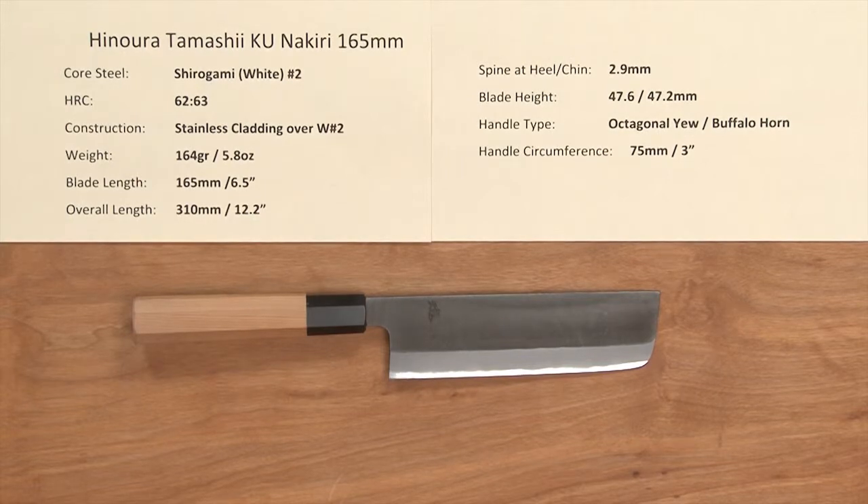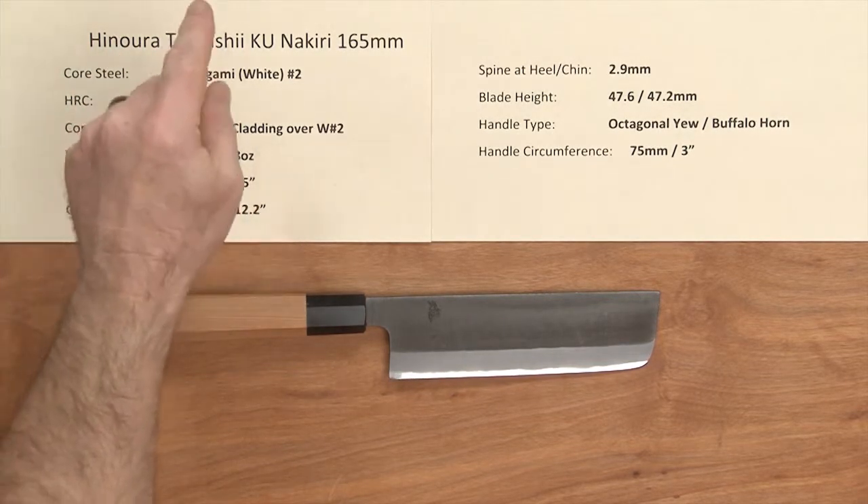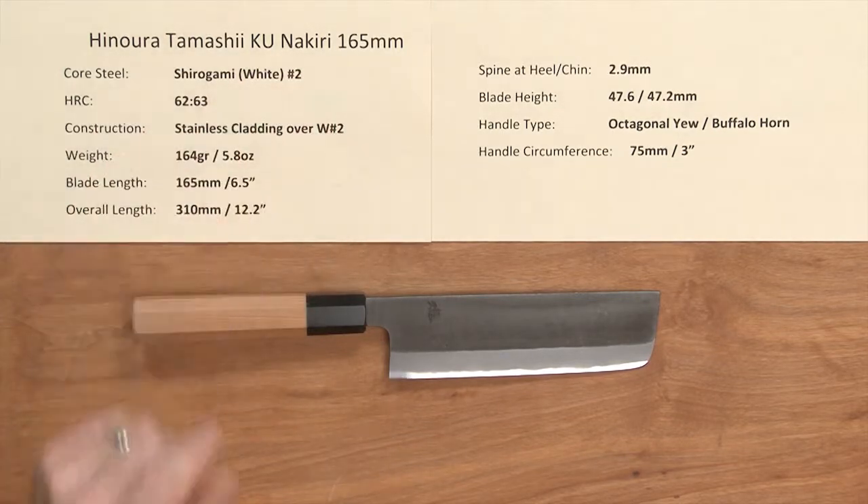Steve Gamache with the ChefKnives2Go Quick Look product video. This time we're looking at the Hinora Tamashi Kurouchi Nakiri 165mm knife.